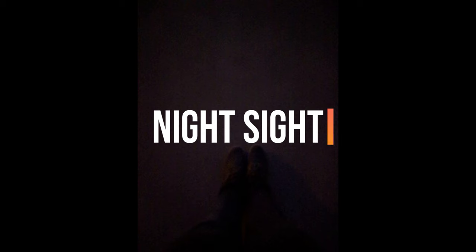This shot has been taken in complete darkness and you can barely see my legs here. However, I let Night Sight do its magic and here is what I got.